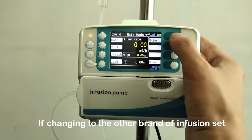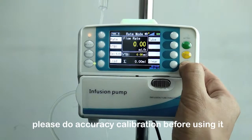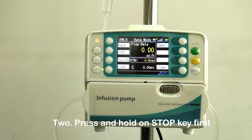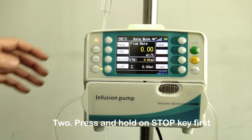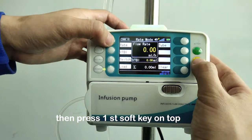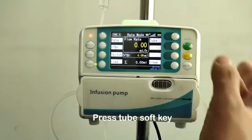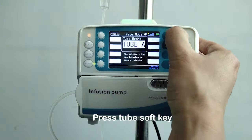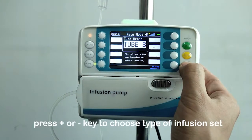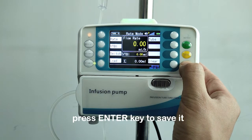If changing to another brand of infusion set, please do accuracy calibration before using it. Press and hold the stop key first, then press the first soft key on the top left to enter the parameter setting interface. Press the tube soft key, then press the plus or minus key to choose the type of infusion set. Press the enter key to save it.